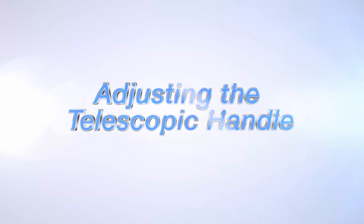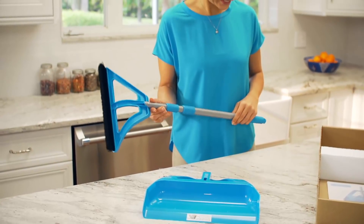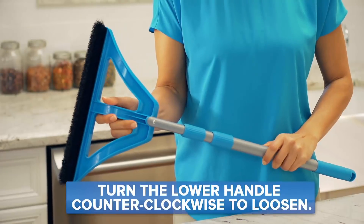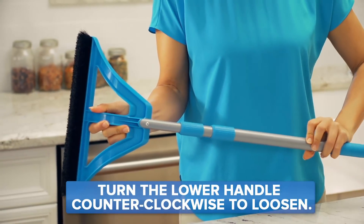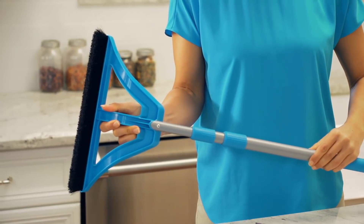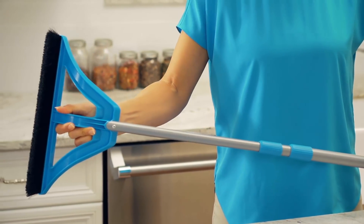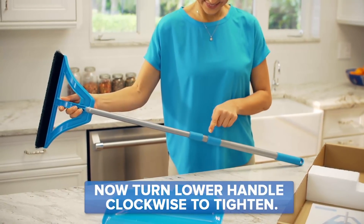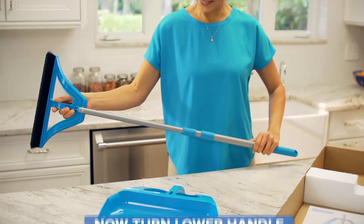Now let's make it perfectly comfortable for you. The telescoping handle can extend by holding the WISP pad with one hand and the lower handle with the other, turning counterclockwise to loosen. It's a two-step process — simply pull the lower handle out to extend before turning back clockwise to tighten.